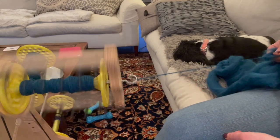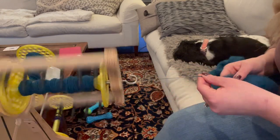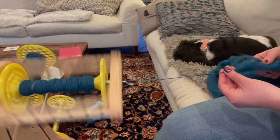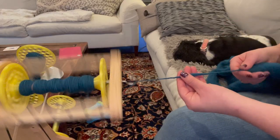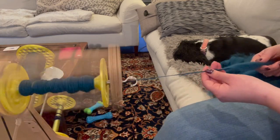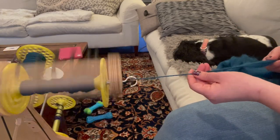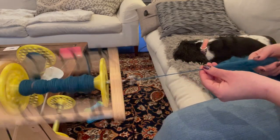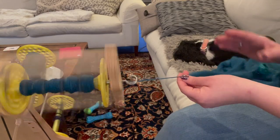Traditional long draw is where you just do it without the support, which I find gets too thin for me. I like doing a supported long draw because it lets me keep it a little thicker, which is what I wanted for this. I'm not really doing much with this hand — all this hand's doing is just kind of feeling the twist. I would call that hand more of a monitor hand than an action hand. I'm really letting the wheel do all the action, and this hand's just monitoring the twist while the other hand's just pulling back. That's how I'm getting these nice, fluffy, lofty singles — I wanted a real lofty looking yarn, not a real compact perfect looking yarn.